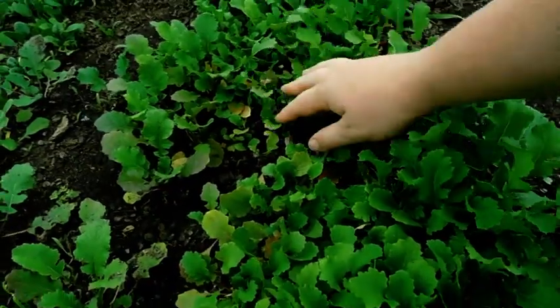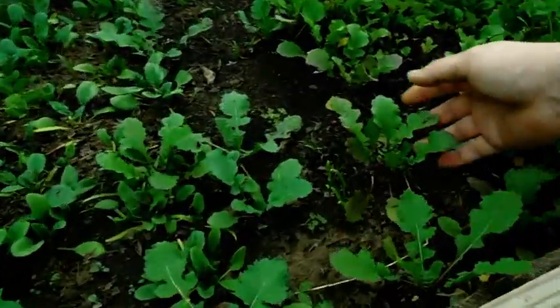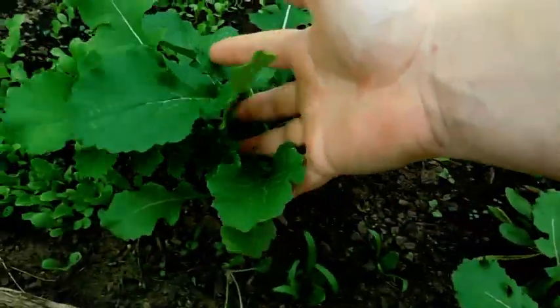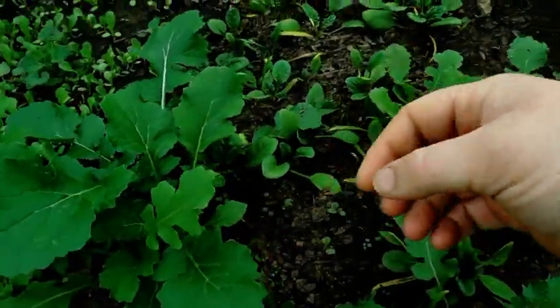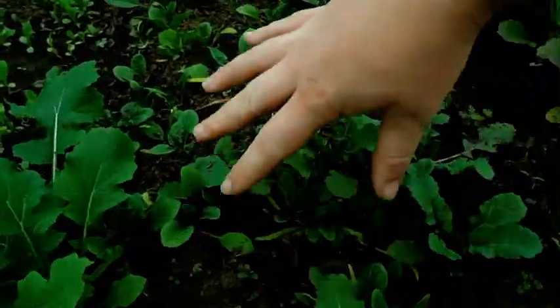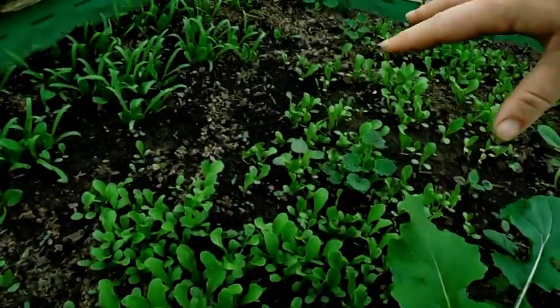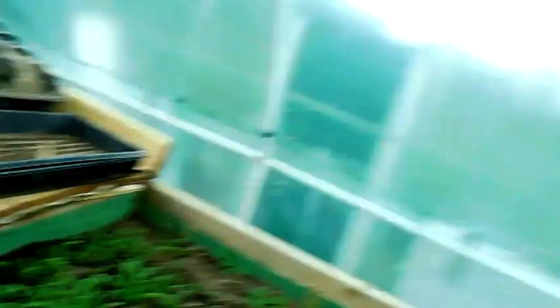This is turnip greens. Some of the turnip greens have moved over this way because they're a tiny, tiny seed. We have spinach down through here, and then we've got lettuce right through here, and more spinach right through there. We tend to use a lot of spinach.